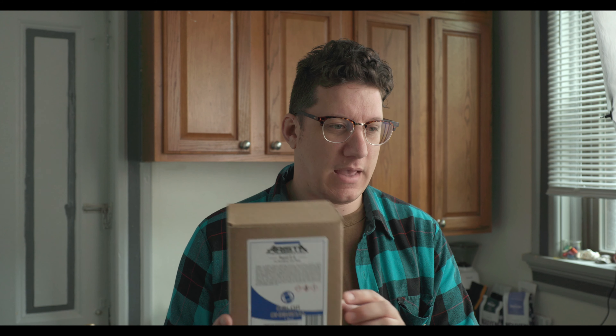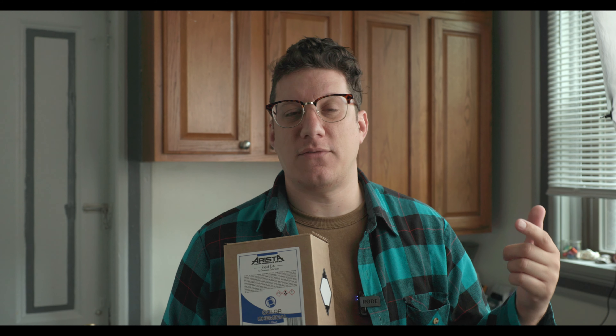Slide film is more finicky than color negative film and has a lot less dynamic range — you have to be really spot on when metering for it. I just want to talk about the chemical process and show you how I do it. I almost always use the Arista Rapid E6 chemistry because it's readily available and affordable — it costs about as much as the Cinestill C41 chemicals from my last video. It works great and I use the core kits like the C41 stuff, so a lot of E6 will be similar to C41 with some key differences.